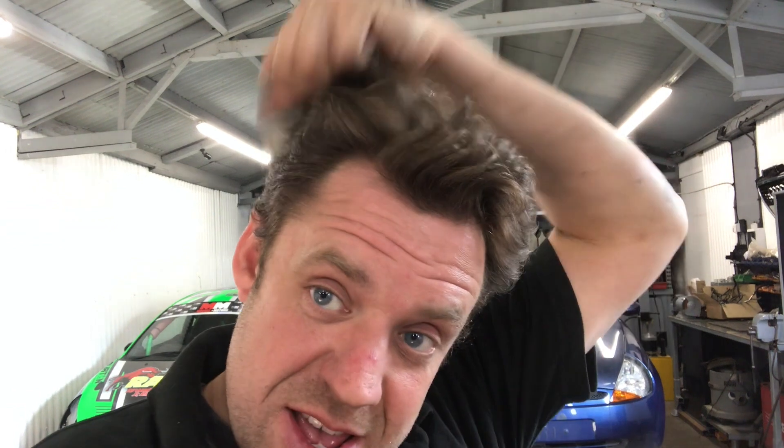Hey, how's it going? Colin here. Ignore the hair - it's going to get worse until the barbershop opens. Back onto the K - we've got the turbo done in the last episode. If you haven't seen the previous ones, check them out. Welcome if you're new to the channel, don't forget to subscribe. First thing we're going to do is plumb the intercooler up, then do the oil feed and oil return. Fingers crossed it doesn't go boom - stay tuned, let's crack on.